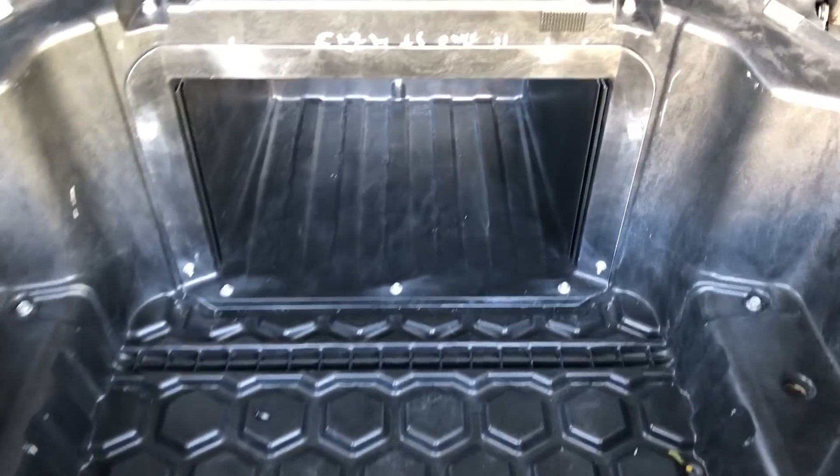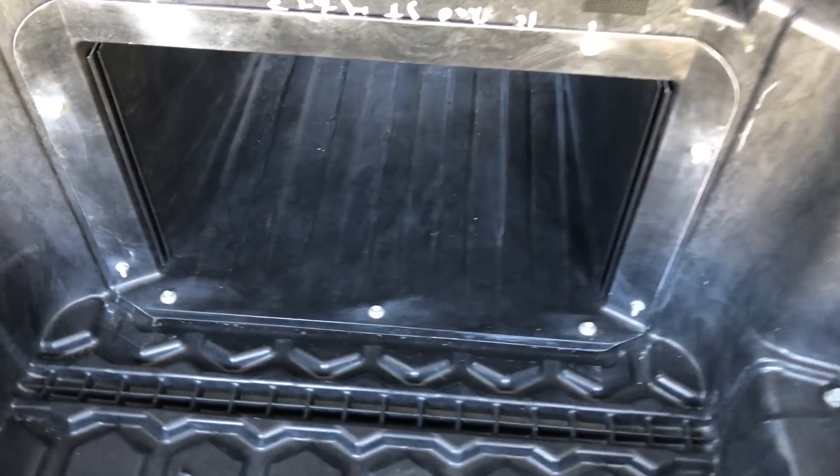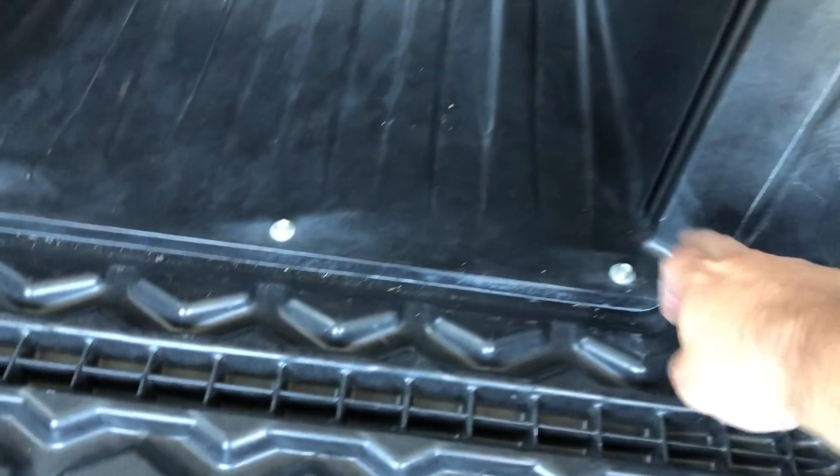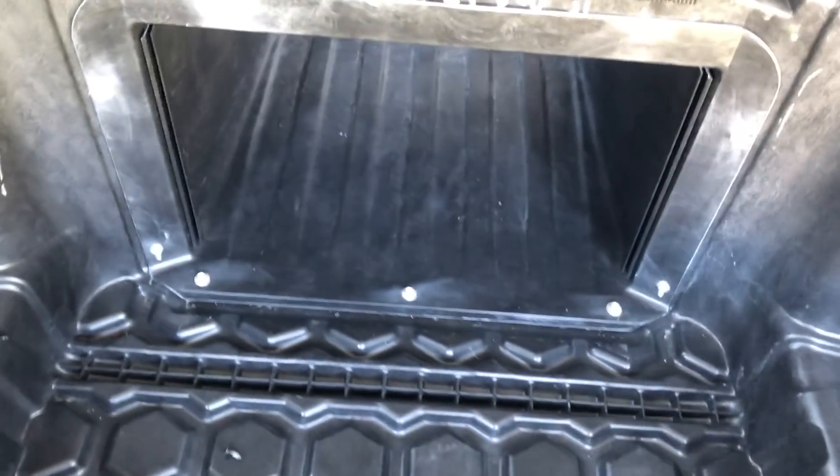Now we're going to take out this box right here. We'll pull out all those screws — 10 millimeters.